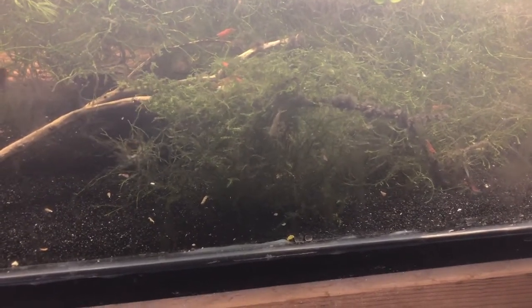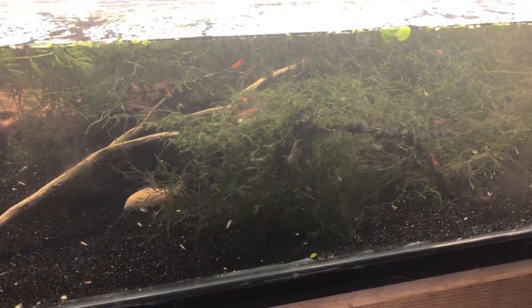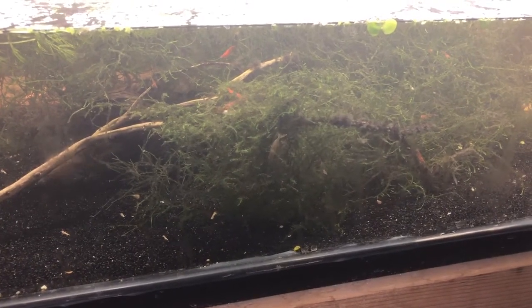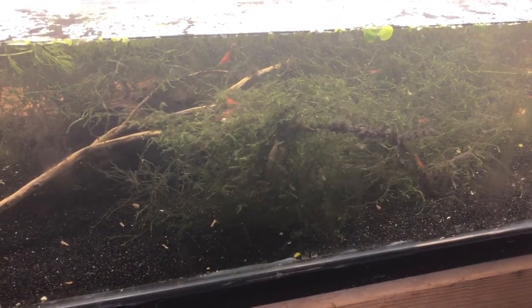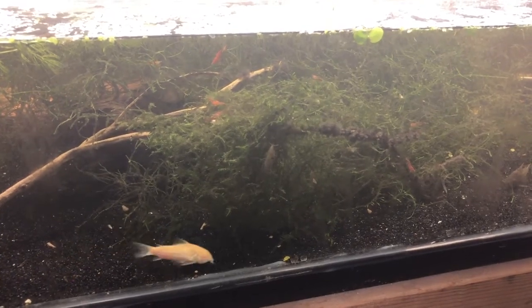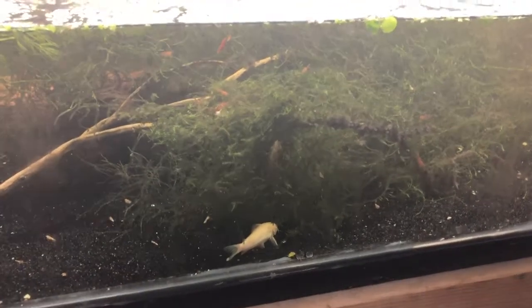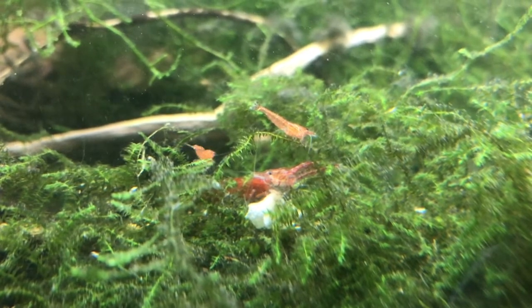Cherry shrimp are probably the easiest shrimp to breed. I started with five and now, two and a half years in, those five turned into thousands. I've had to sell them to keep my numbers manageable — probably around 200 or so in this tank alone. I have several shrimp-only tanks out here. There are literally 200 shrimp in this tank, they're everywhere.